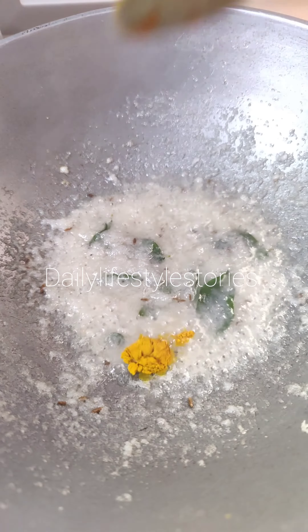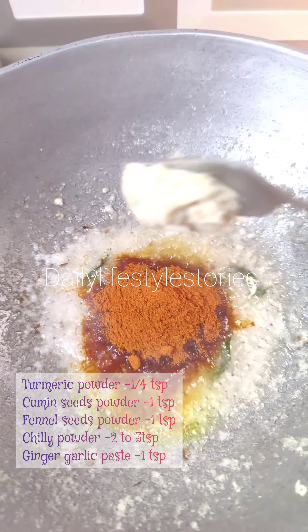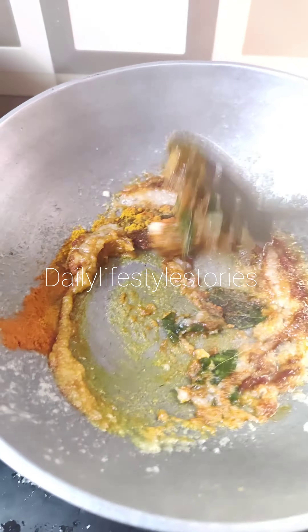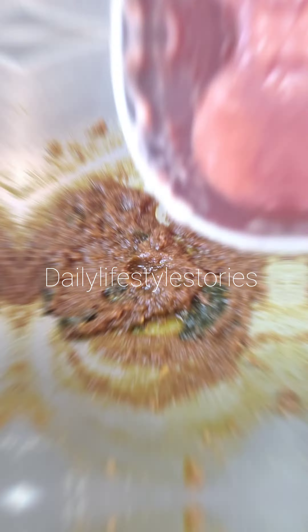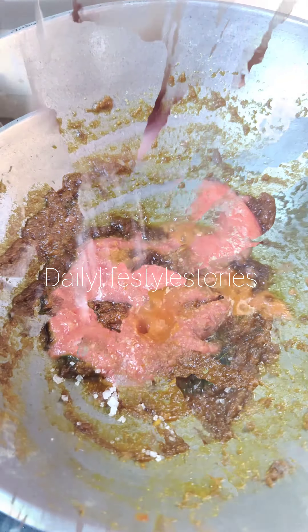At this stage, we will take 1 tsp of soup. I will cook for each time. Let's put 1 teaspoon of salt and mix it together. We are going to add 1 teaspoon of salt.